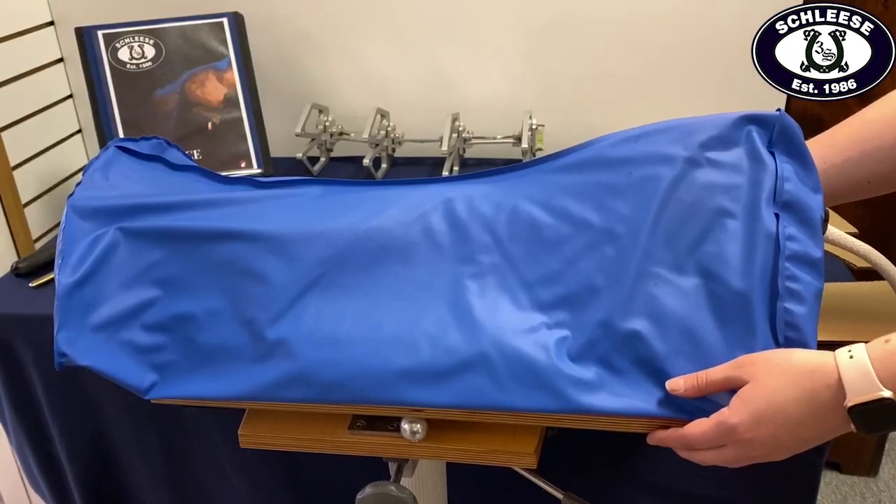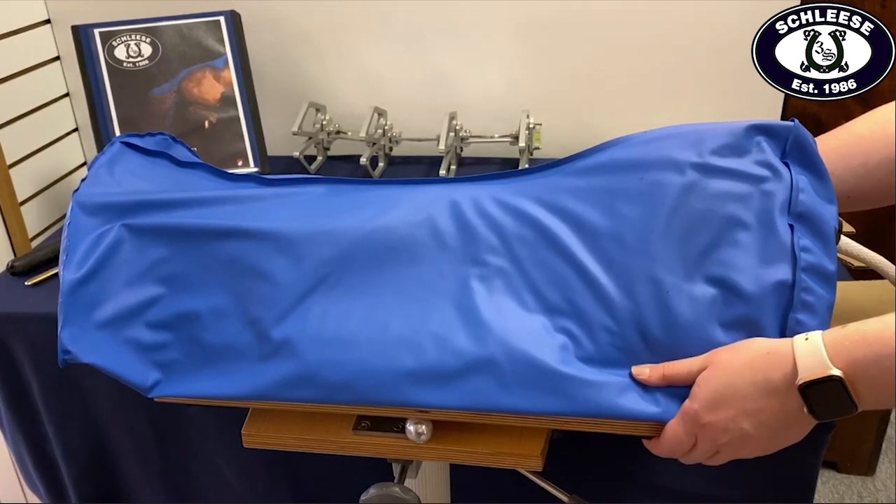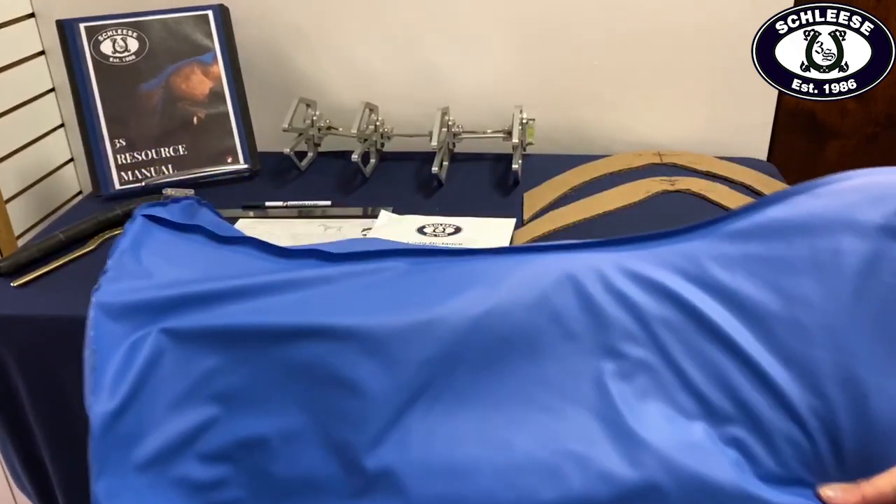Before we begin to shape the Equiscan Horseback Saddle Stand to replicate your horse's back shape, we will need to gather some tools. We will need the horseback saddle stand, or here at Schleza, more fondly known as Sapphire, the saddle fit matrix.